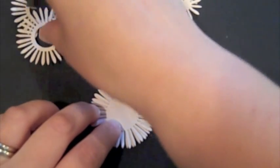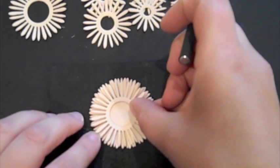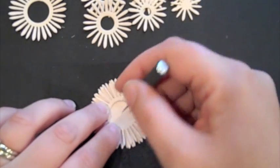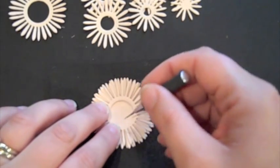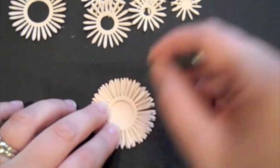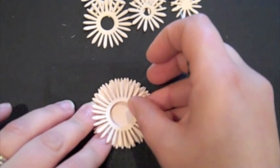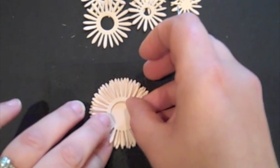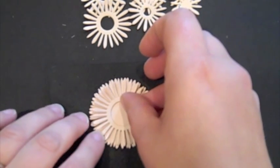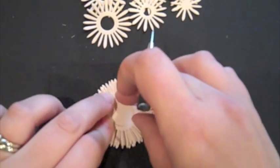I'm then going to take the second layer, and notice that it has an opening in the center. The reason for that is that I knew I was going to want to put buttons in the center of these flowers. If you add it up, this is ten layers of cardstock for this flower, and you would have a really hard time piercing through all of that. So the openings in the layers help to reduce the amount of thickness in the center of the flower, and also help to add a little volume to the petals, which I'll be showing you a little bit later.